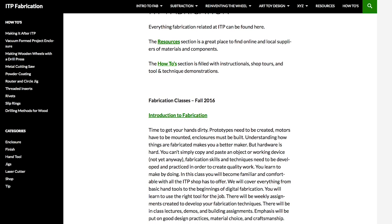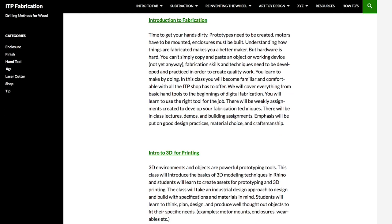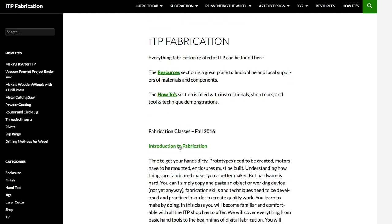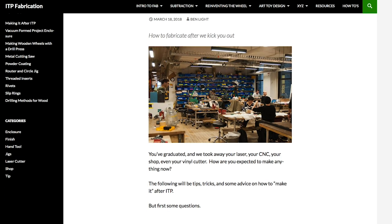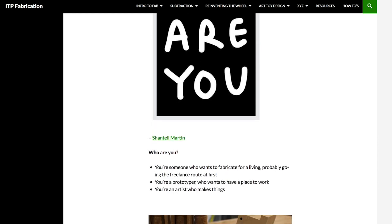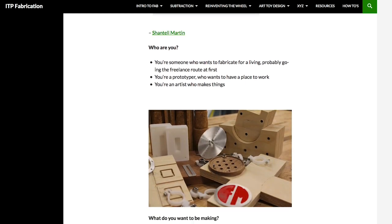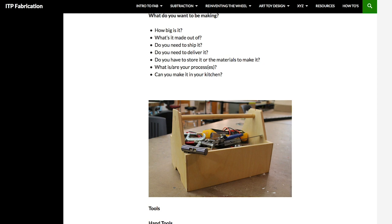Looking through John's list of resources, I came across the ITP at NYU Fabrication Wiki. It's a big, deep resource of maker how-to guides, but there's also a new guide up by Ben Light called Making It After ITP that is full of practical advice on how to make a career in fabrication. If you ever freelance your work or have thought about it, this is essential reading.